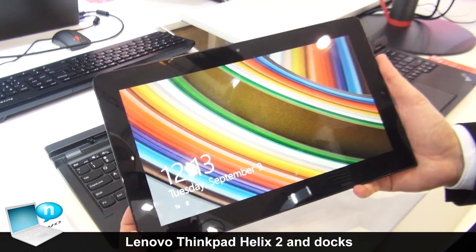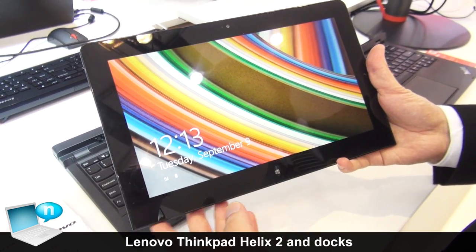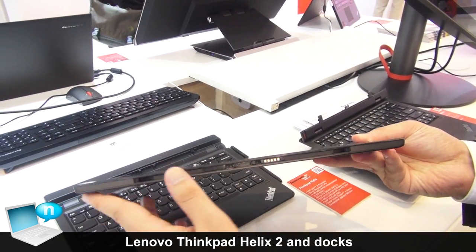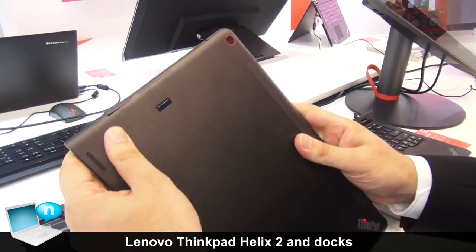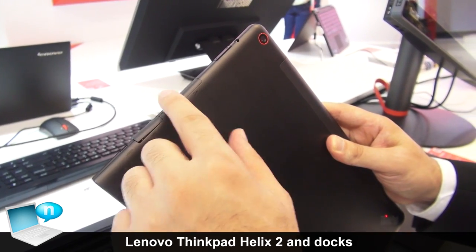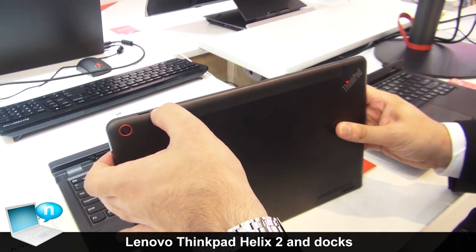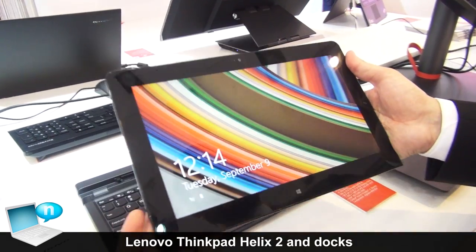Let's take a closer look at the new Helix. As you can see, we have an 11.6-inch display with Full HD resolution — the brightness is 400 nits. And let's take a look at the ports: here we have the AC port, the docking port, the micro HDMI, a full USB port, SD and SIM card slot for 3G or LTE, here we have the fingerprint reader, the camera, and this is the power button.